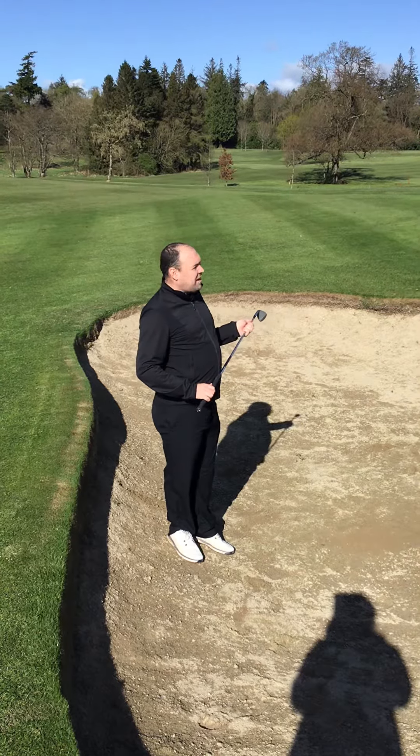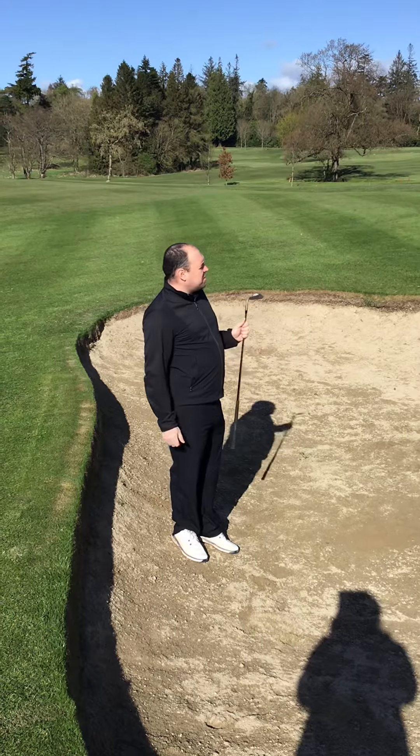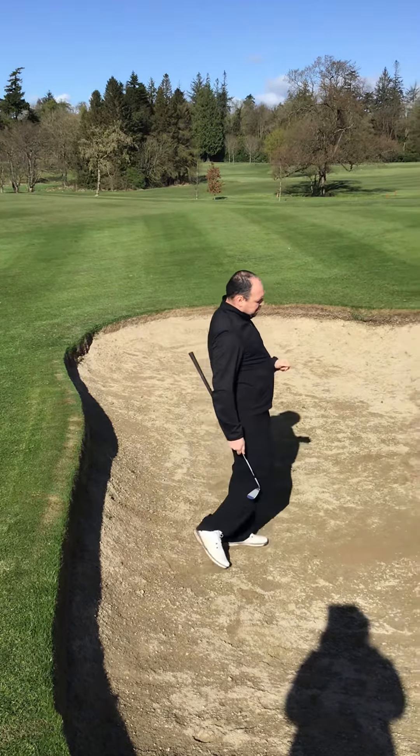I'm here from Mullingar Golf Club, getting ready to get back on the course on the 26th. I'm just going to go through short bunker shots. I'm here at the 9th hole — it's quite a deep bunker — so we're just going to go through this shot.